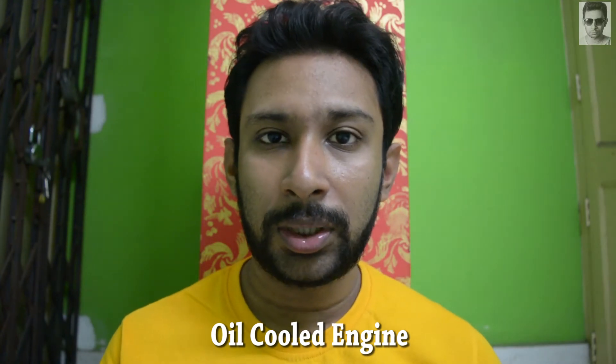Point number 2 is oil-cooled engine. You can see some bigger capacity bikes like Apache 200, Royal Enfield Himalayan, Pulsar 220, Avenger 220 — these bikes use the oil-cooled technology.